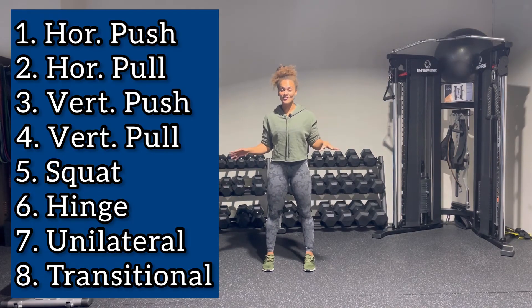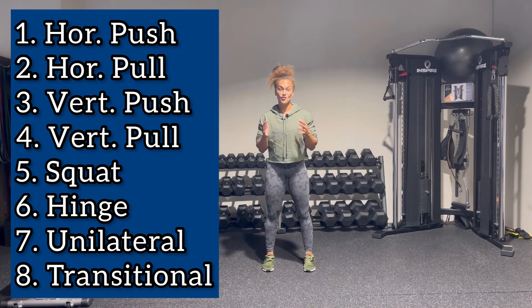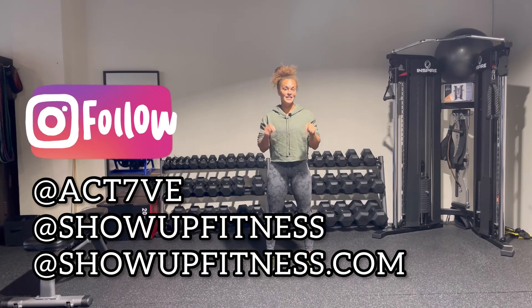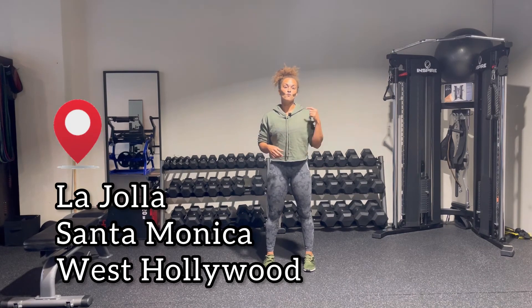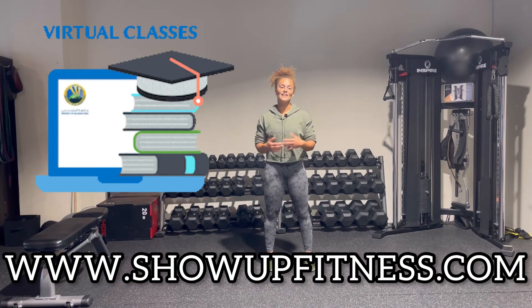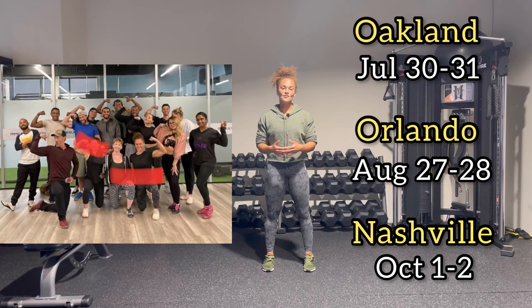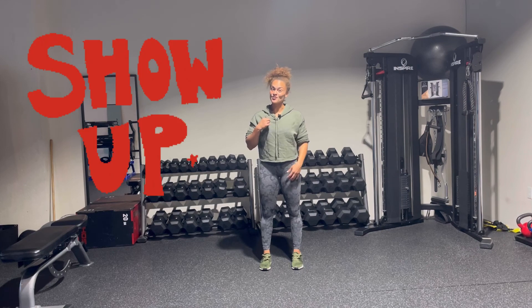Those were the eight core patterns. I went over some of the muscles of the shoulder and hip — make sure you know all of them. If you're interested in learning more from us, whether in-person or online, comment below. We have in-person internships in La Jolla, West Hollywood, and Santa Monica, as well as online options. We also have two-day seminars everywhere, simulating exactly what the internship is about. If you want to become a great, successful personal trainer, all you have to do is show up.